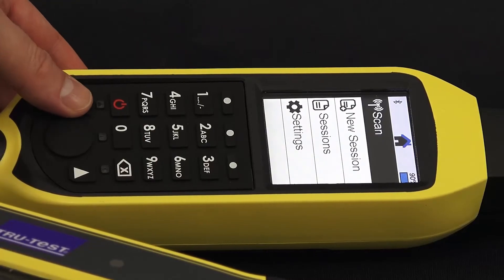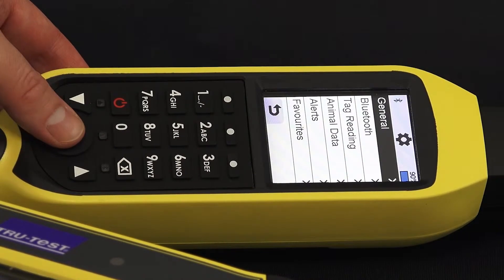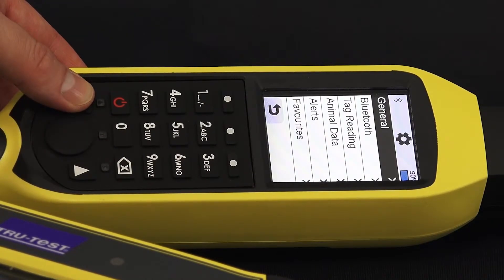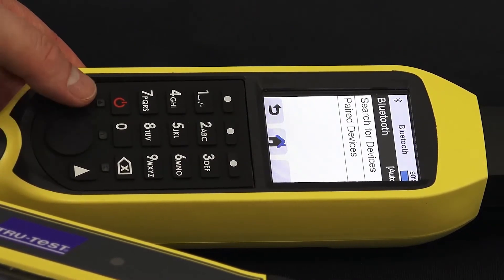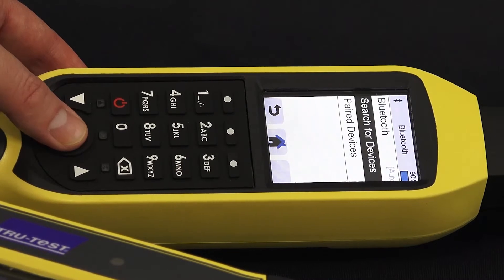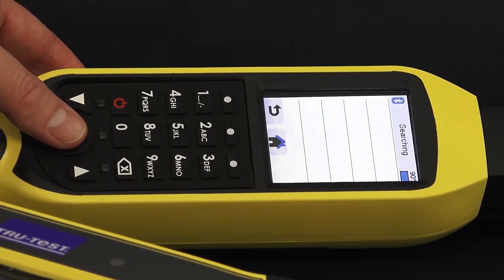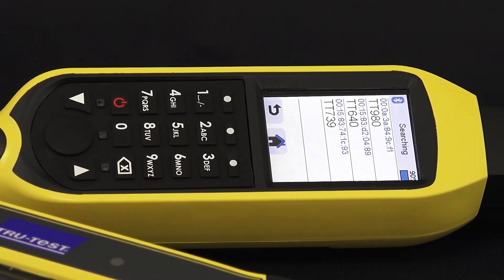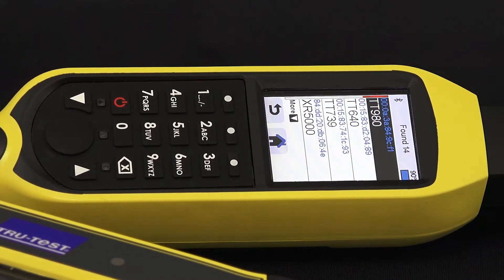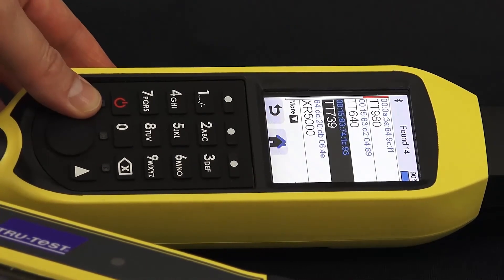Go to Settings. Select Bluetooth and search for your XR5000. Once your XRS2 has found your XR5000, press Select.